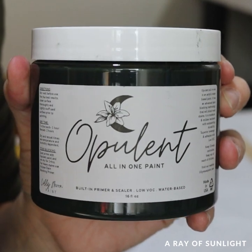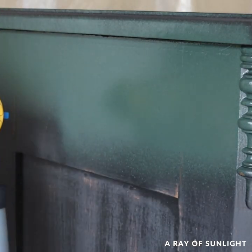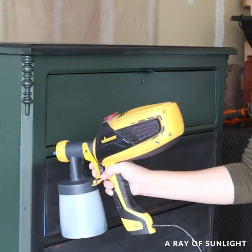Then I sprayed two coats of Lily Moon all-in-one paint in the color Wilderness. I thinned it out with about 20% water to get a really nice, smooth texture.